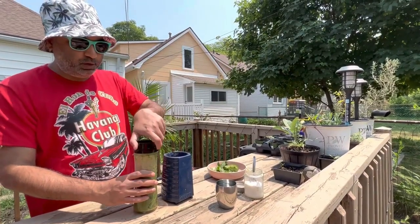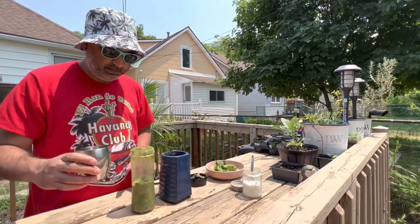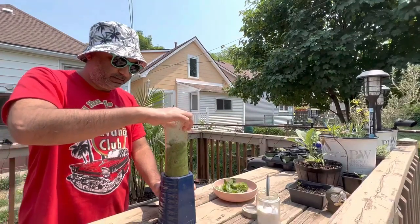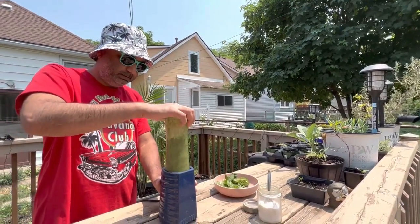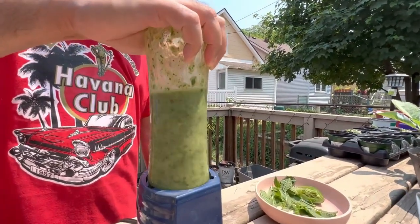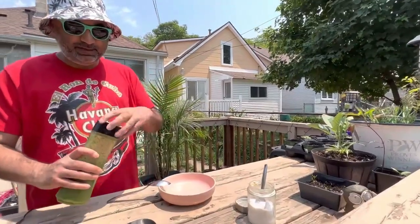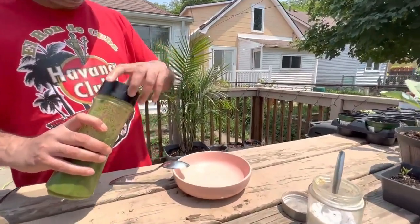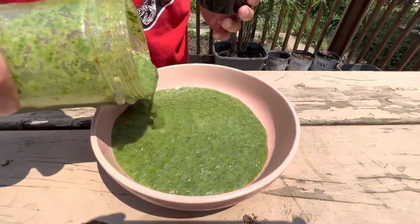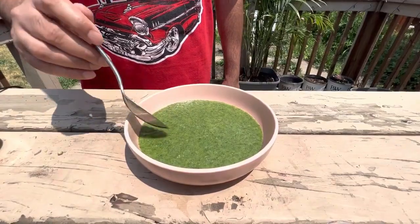Now I'm going to add a splash of water — a little bit more — to help with the blending process. The green mint chutney is now ready. I'm going to pour this into the bowl.